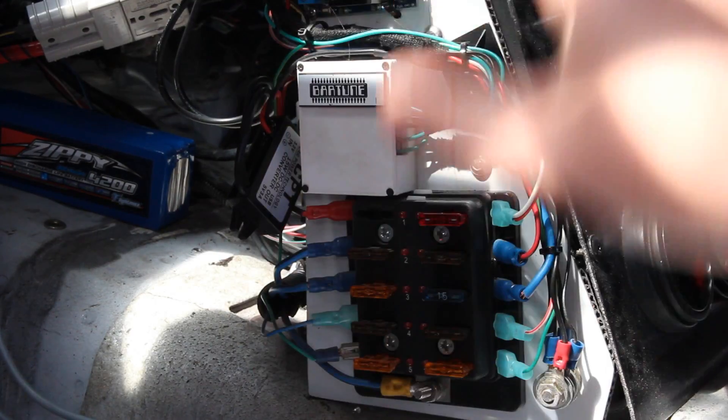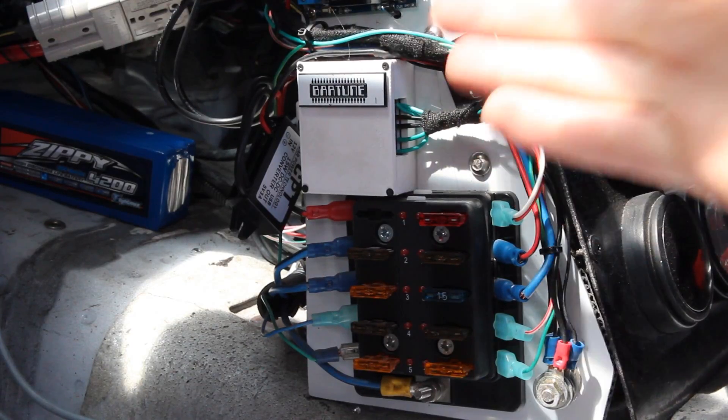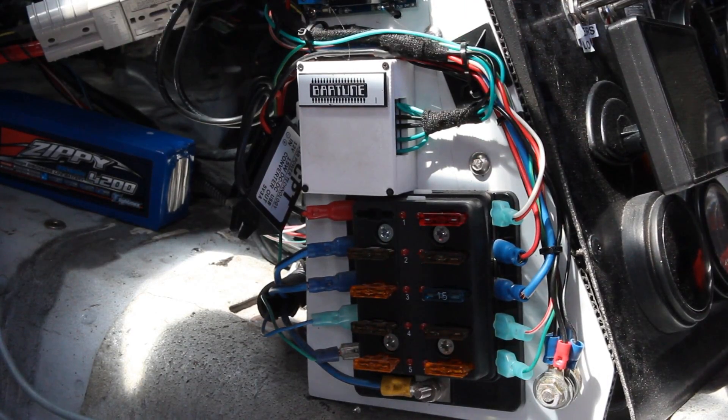Mounted up here right next to my little circuit boards and fuse box and things, it looks kind of neat. Anyway, that's it for this little tidbit and that's the end of the water pump install. The water pump is now done and running, and really happy with the result.